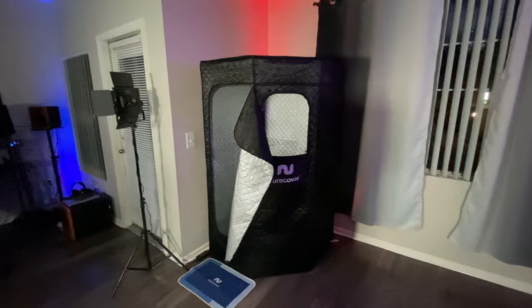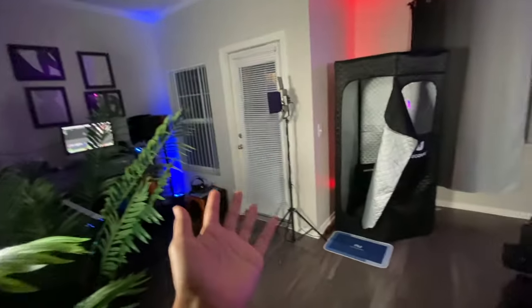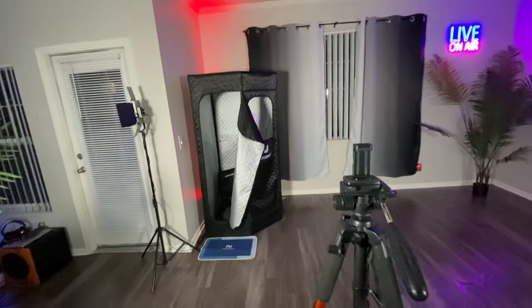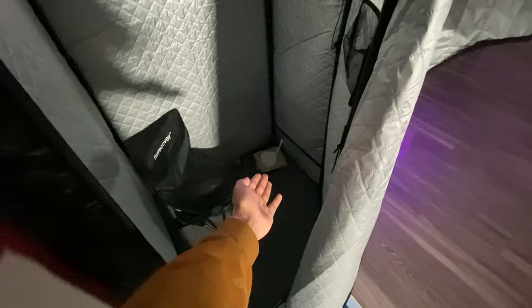It's now been several days since I bought the Neuro Cover sauna and I want to go over some things I wish I'd known to prevent you from having the same issues. First thing — I do not recommend putting it inside a living room. If you have a garage or a patio, I recommend putting it outside. If it's inside, when the white pot leaks, the water gets on the gray mat.